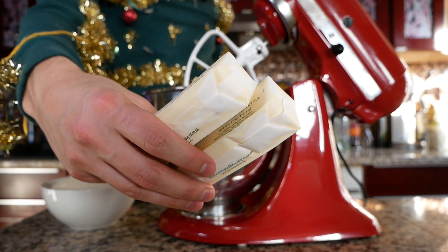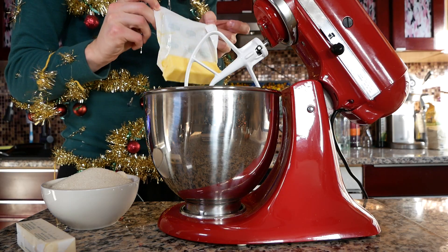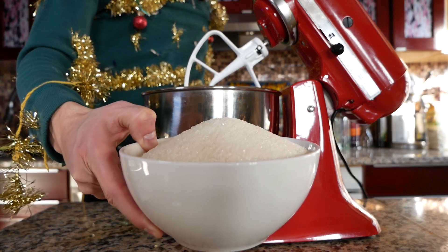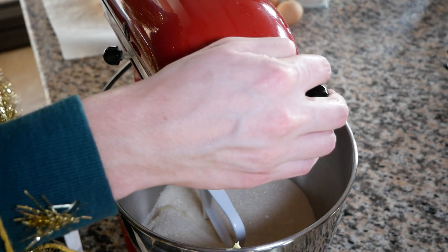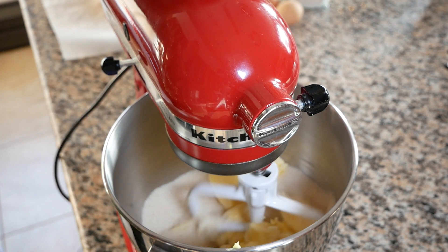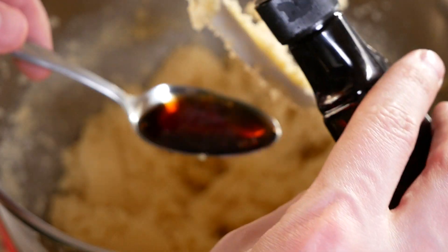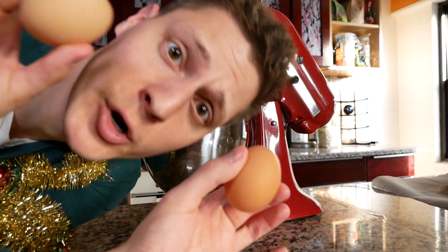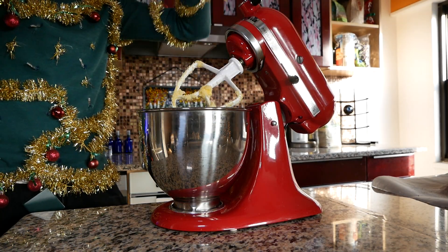First, we need a cup of butter — a.k.a. two sticks. Next, we're dumping in three cups of sugar. Let's lock her down and mix. Then we're gonna add two teaspoons of vanilla, two teaspoons of salt, and we're cracking in two eggs. Mixer engage — I'm just gonna mix that for like ten seconds.